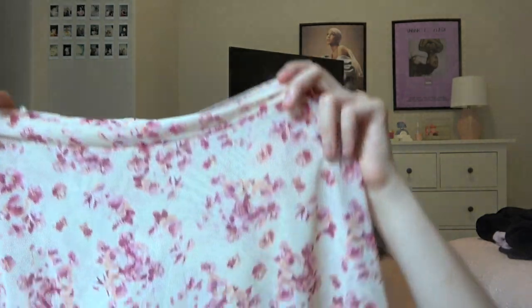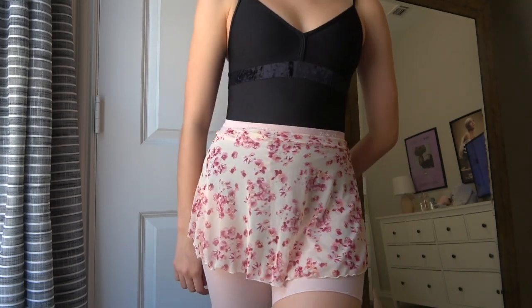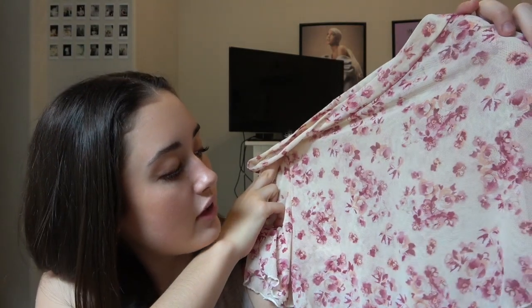Then the next skirt — I honestly forgot about this one. I totally forgot I had it and I should wear it more often because it's so pretty. It's a shorter skirt but still flowy, in this flower pattern — like a cream color with pink flowers. It is so pretty. Again, I got this one in a medium but I regret it. I wish I got it in a small because it's just a little bit big.